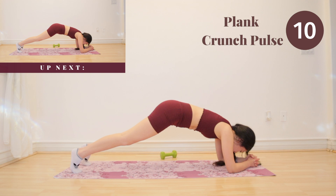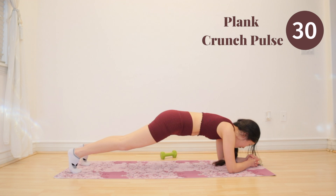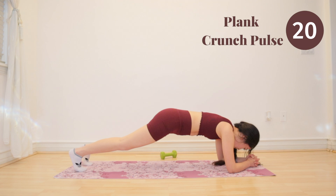Last but not least, we have plank crunch pulse. Just like the past two exercises, use your upper abs. You guys are doing amazing, we are in this together. You're almost done.